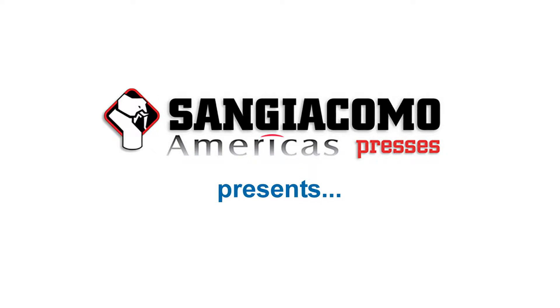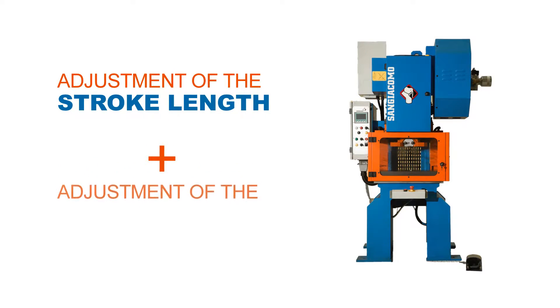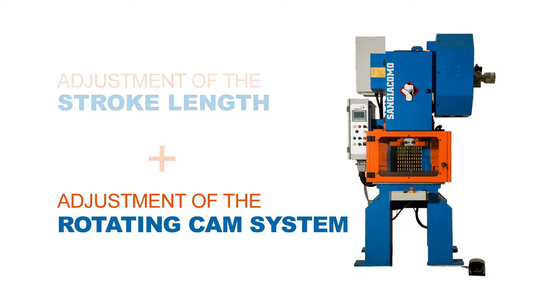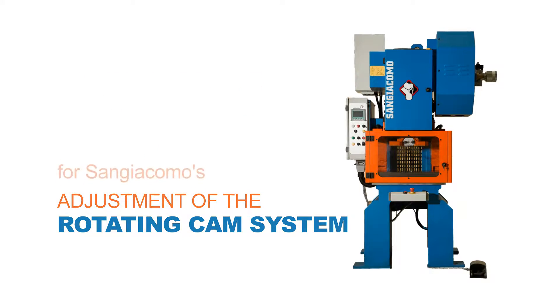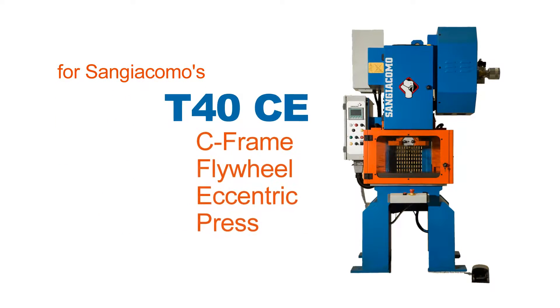San Giacomo Princess presents the adjustment of the stroke length and the adjustment of the rotating cam system of the efficient and powerful T40 CE C frame flywheel eccentric press.